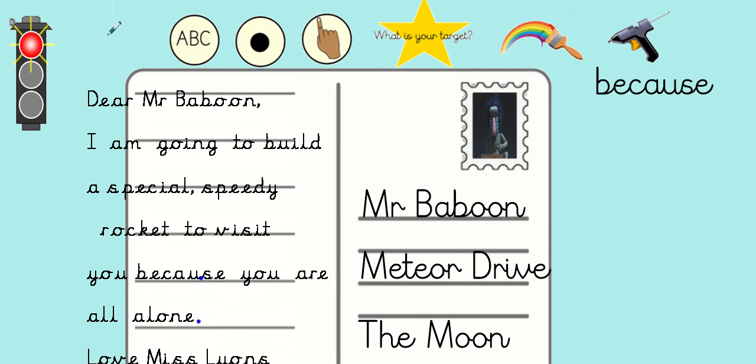Best of luck if you're going for the red, amber, or green challenge. Take a photograph to show your teacher — we can't wait to hear how you're going to cheer up Mr. Baboon. See you soon!